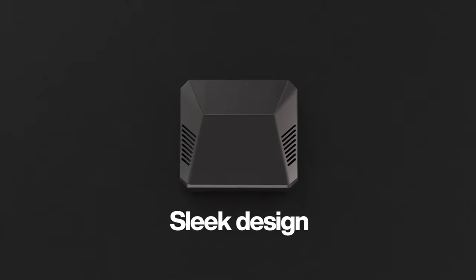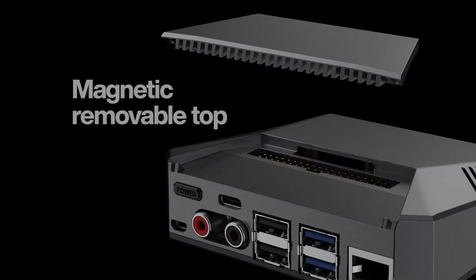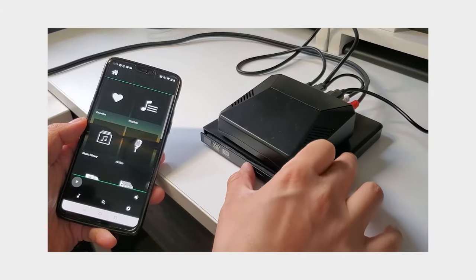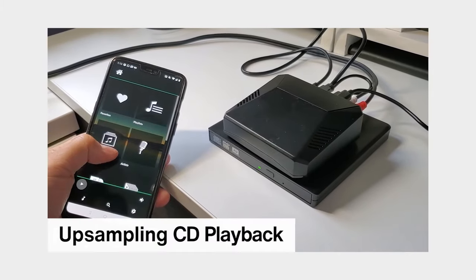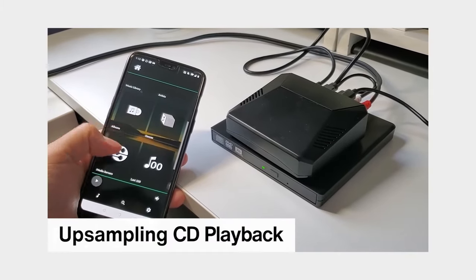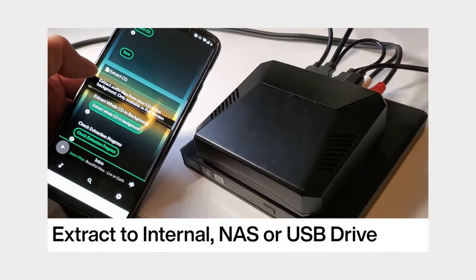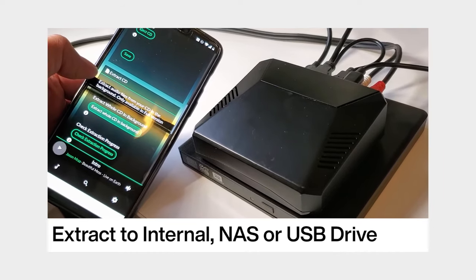Sleek design, passive cooling with aluminum, magnetic removable top, and accessible GPIO. We also offer the optional upsampling CD upgrade, so you can attach an external USB CD or DVD drive to play and extract CD using your NanoSound One.